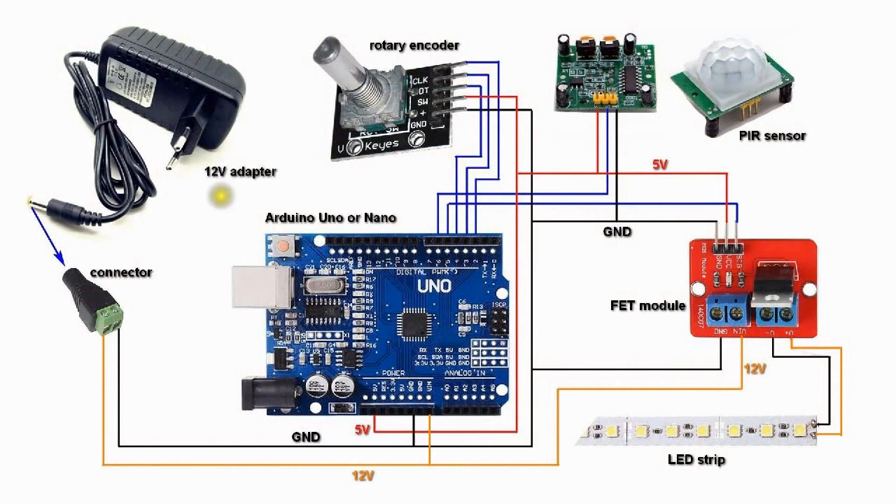These are the schematics. I bought this LED strip — 5 meters with a 12-volt power adapter. If you don't want to cut off the connector, you can use a screw terminal connector as an intermediate. The 12 volts feeds the Arduino via the VIN terminal and also the power FET module. All grounds — of both the 5-volt and 12-volt sides — are interconnected, and the Arduino's 5-volt terminal supplies the rotary encoder, the PIR sensor, and the logic circuit. It's all quite straightforward.